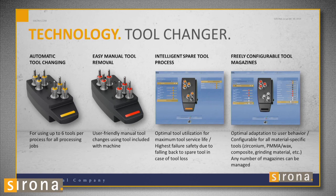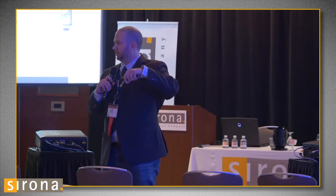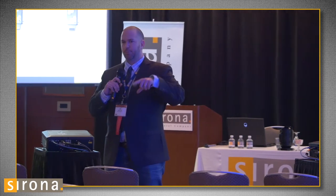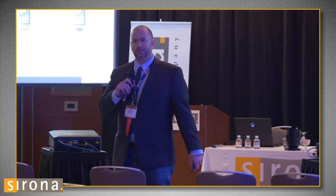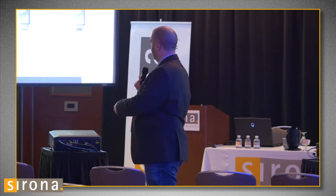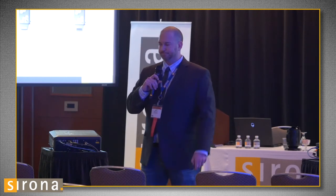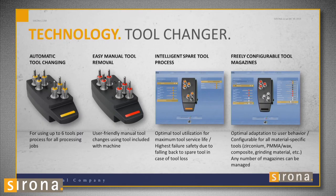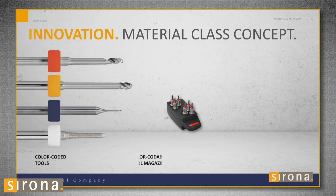We have magazines for our tools. In my first magazine, I have zirconia burrs in spots one, two, and three, and also in four, five, and six as spares. So if you're milling in the middle of the night and a burr breaks, it automatically goes to spot four and grabs the spare. For my second magazine — the wet magazine — I have PMMA, wet, and wax in spots one, two, and three, and my Emax burrs in four, five, and six. The software tells you which burrs to load.